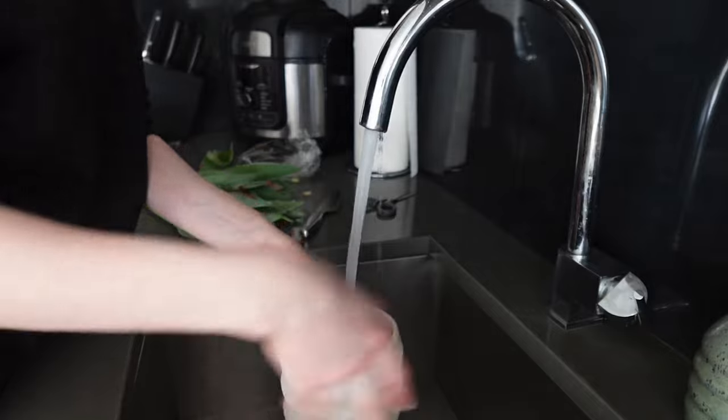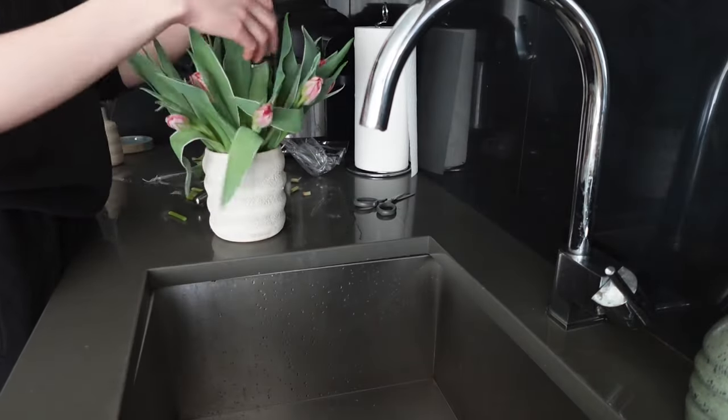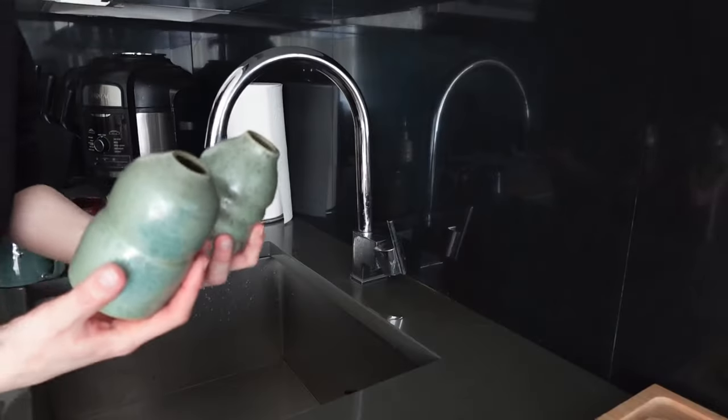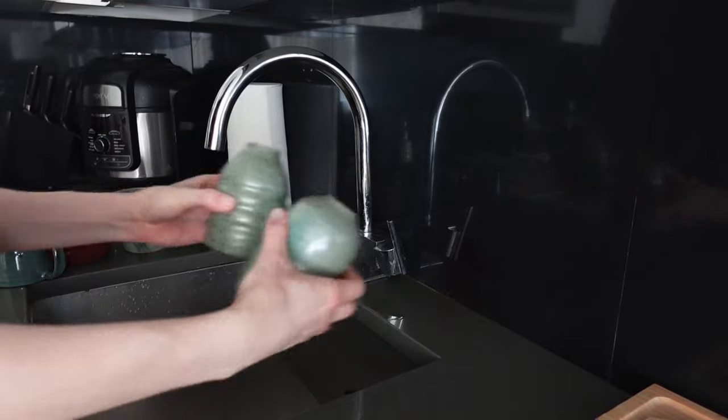I also unloaded the kiln from the glaze firing the other day, so I want to show you a few pieces that I made for myself, for my home. I ordered some soap pumps from Amazon and soon they're gonna come and I'm gonna show you how I'm gonna use these for soap.